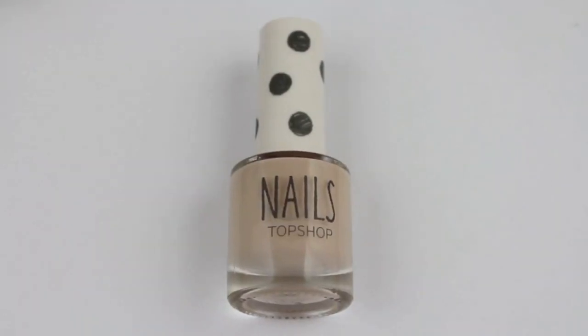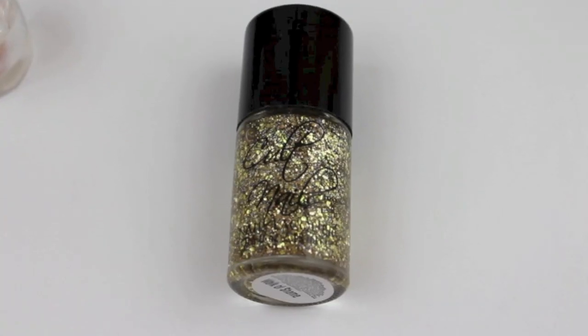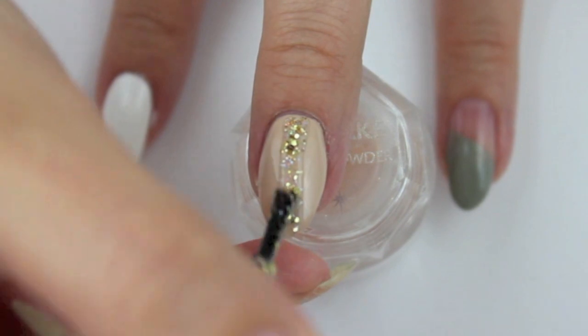Paint your whole nail nude for the second design. I used Buck Naked by Topshop. Then take a chunky glitter polish and create a line like shown. I used Feedback by Colt Nails for this step.